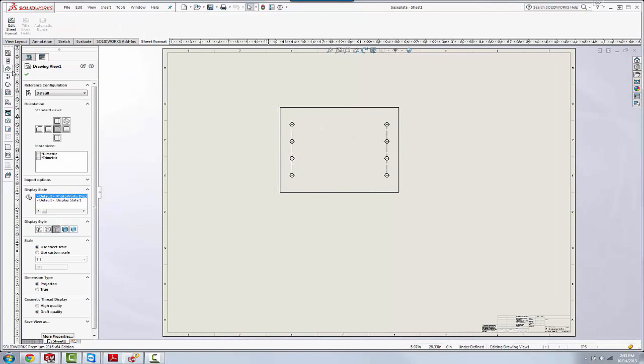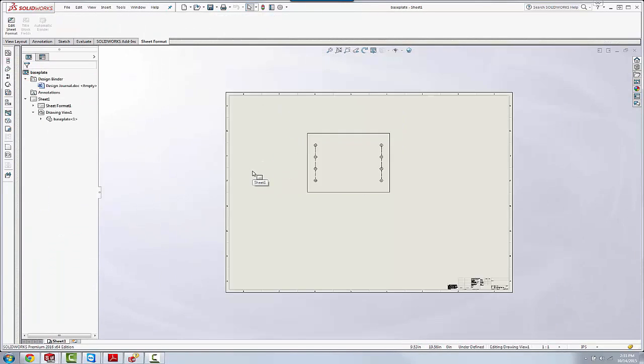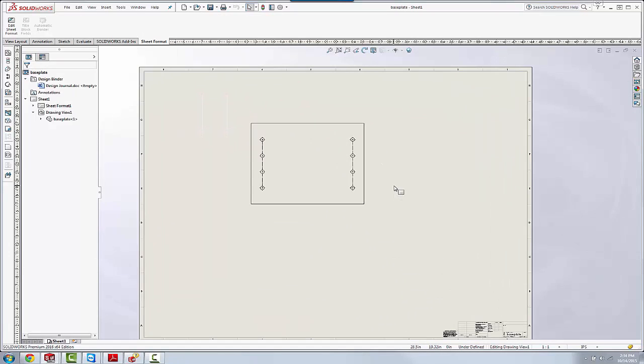So we've got a plate, it's got some holes in it, and we're on a rather large drawing. This drawing is an E-size drawing.